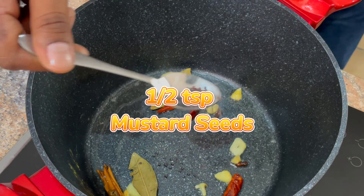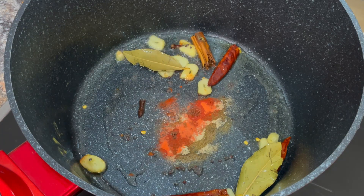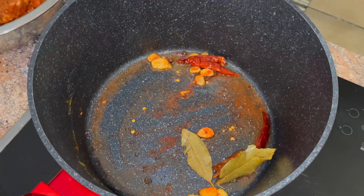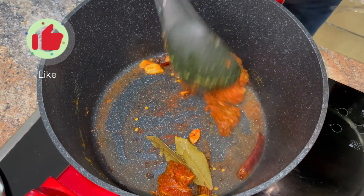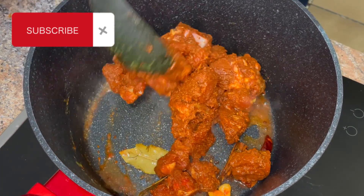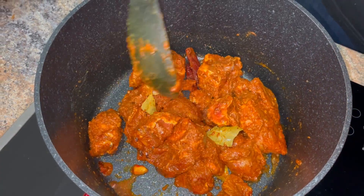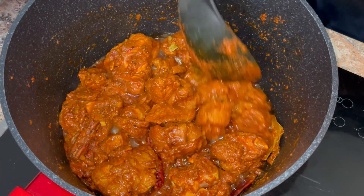We add half a teaspoon of mustard seeds, a touch of elachi powder, and a touch of turmeric. Now these are pretty strong, so that's why it's leveled. Okay, now we can go ahead and add the lamb.